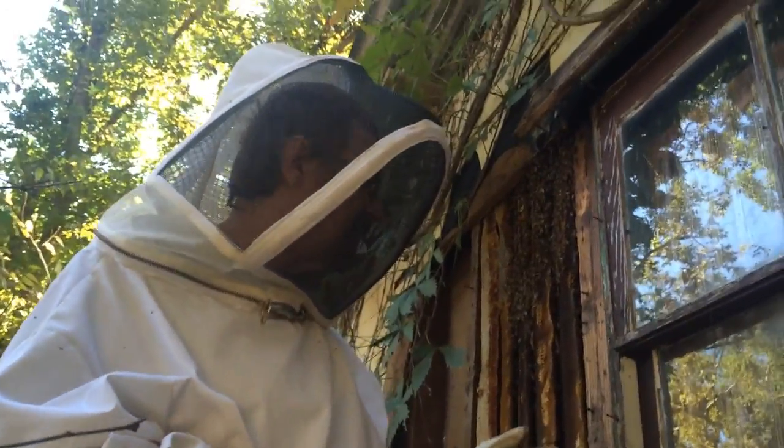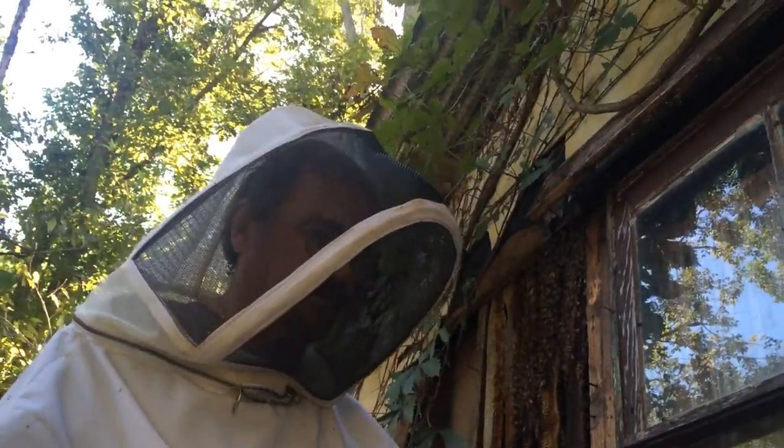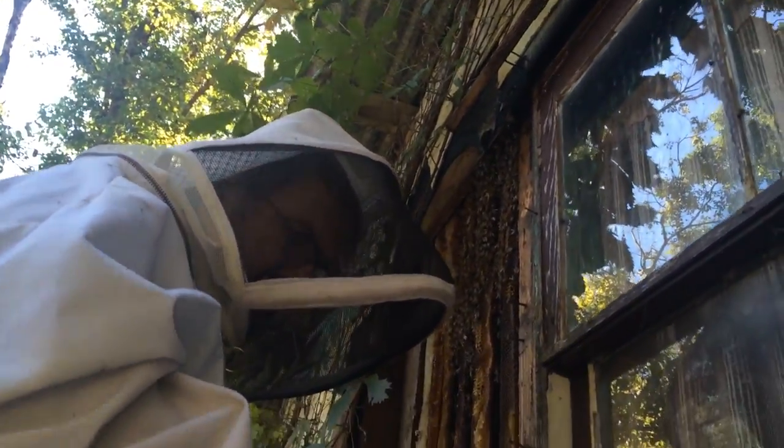We got this old house with some wild bees in it, and the owner asked me to come get them out. So that's what we're doing — taking the bees and all out of the old house. We're going to try to save the queen and the whole nine yards.